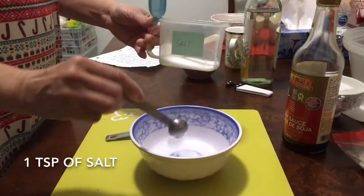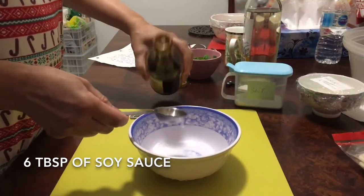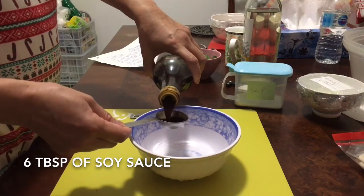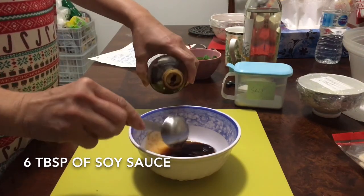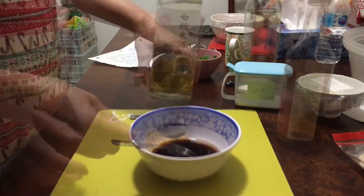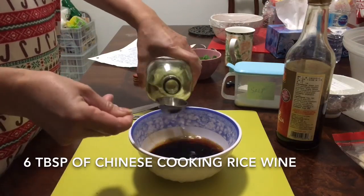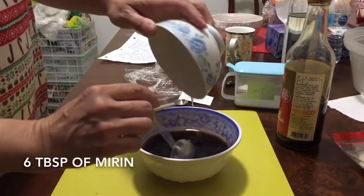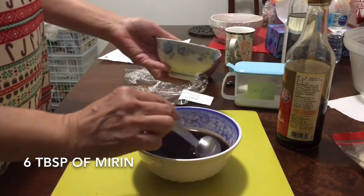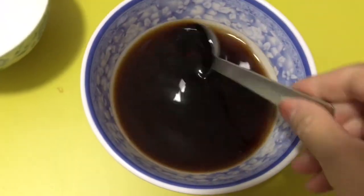Add 1 teaspoon of salt, 6 tablespoons of soya sauce, 6 tablespoons of Chinese cooking rice wine, and 6 tablespoons of mirin. Mix well and combine.